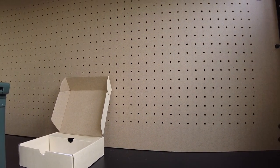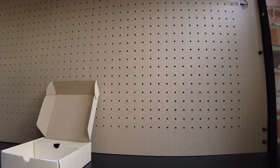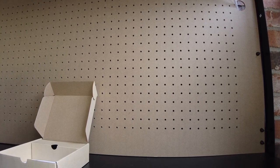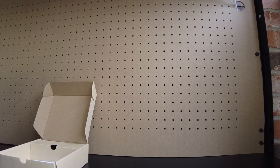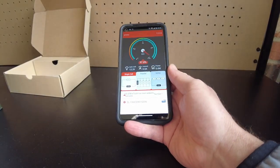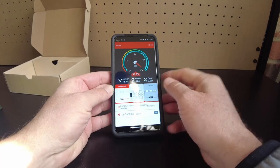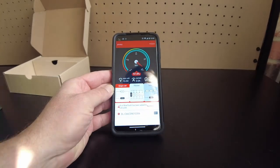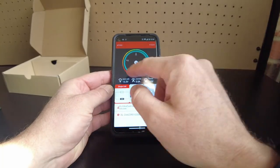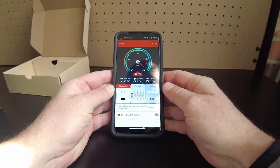Let's pull up the BMS app — I'm curious if I can connect to the BMS through the metal. I actually wouldn't need to since you can't really use it unless it's open, but let's check. Yeah, it actually connects — showing 97.8% state of charge with no power being used at this moment.